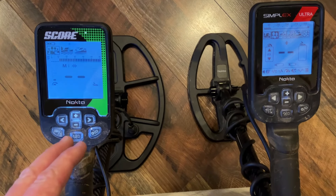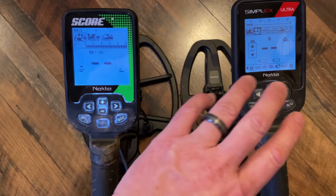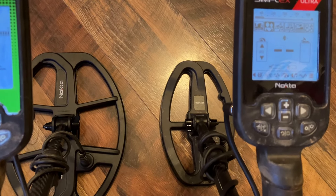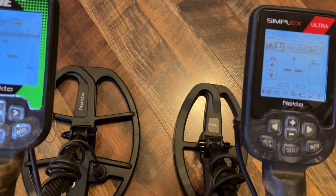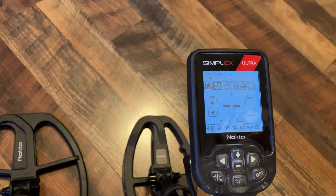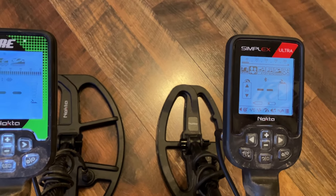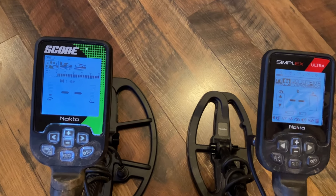One last thing: the Score and the Simplex Ultra have the same exact control box size. Nokta just changed out the internals — multi-frequency for the Score and single frequency with different settings for the Simplex. As for the coils, the Simplex here has the SX24, which is great for separating targets. The Score has the SC30 as its stock coil. They don't currently make an SX30 for the Simplex — as of February 2024, the Simplex comes with the SX28, which is a bit wider and more rounded.